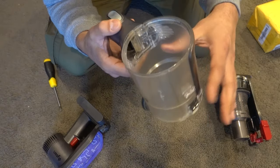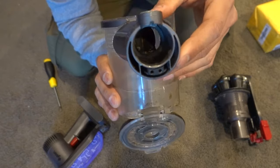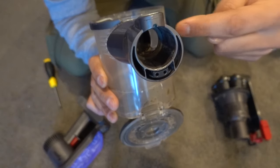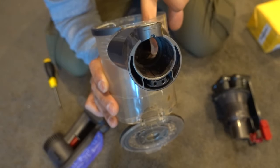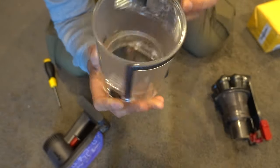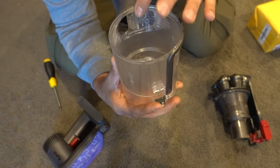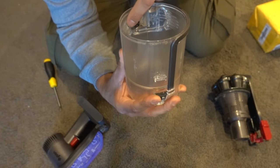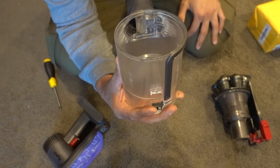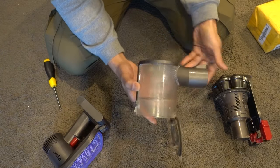Next, look at the actual canister and the barrel. Look through the barrel and make sure you can see all the way through — especially on the back end, because this is where all the mess goes through into the canister. Everything goes through the barrel and then through there. If you've got a little blockage there, that could be affecting the performance of your unit. Since my unit is nice and clean, we're going to put everything back.